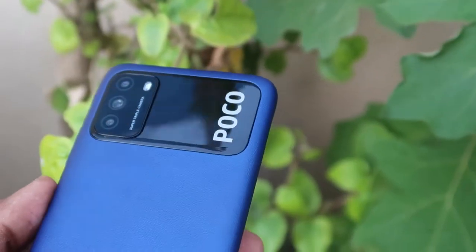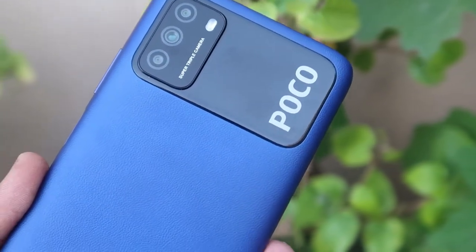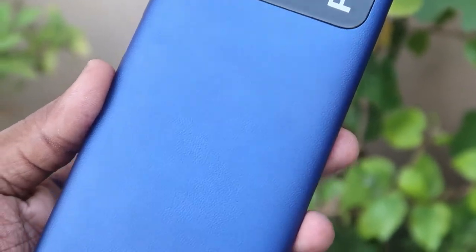That's all about this video guys. Let me know your thoughts on this Poco M3 smartphone in the comments below. If you're already using this smartphone, share your experience in the comments. If you liked this video, hit the like button, and if you want to watch my upcoming videos, hit the subscribe button. Thanks for watching!